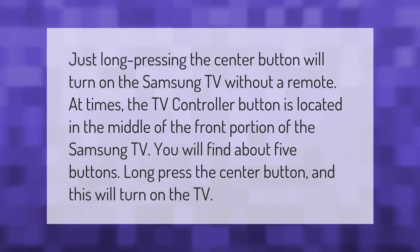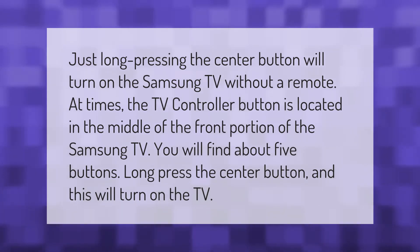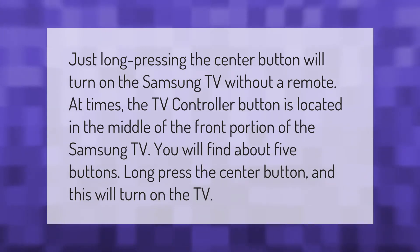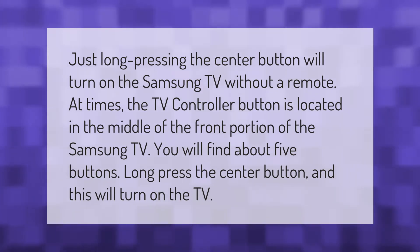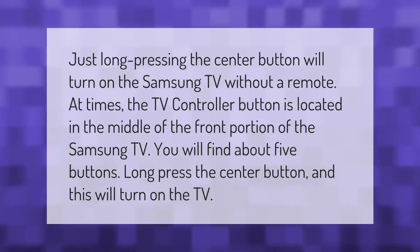Just long pressing the center button will turn on the Samsung TV without a remote. At times, the TV controller button is located in the middle of the front portion of the Samsung TV — you will find about five buttons there. Long press the center button and this will turn on the TV.